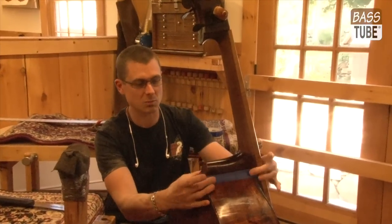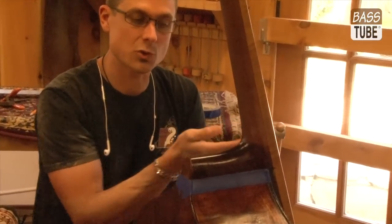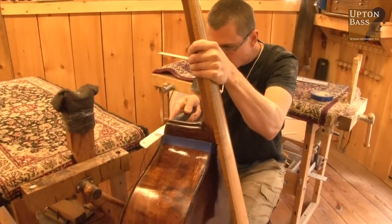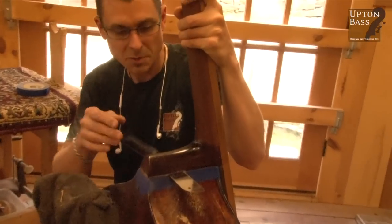I've laid out some tape lines. I'm just going to make a real careful, very slow cut straight across and detach the neck from the body. It's not going too bad, actually.